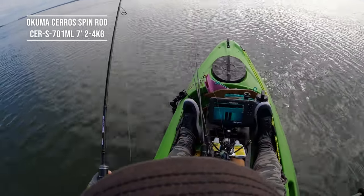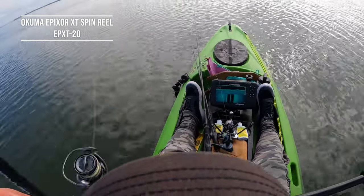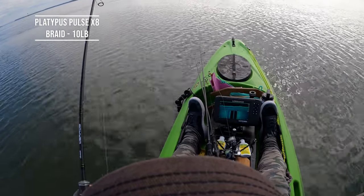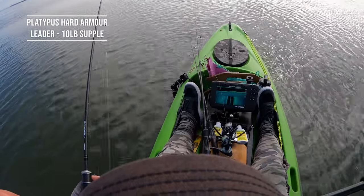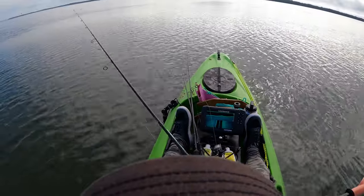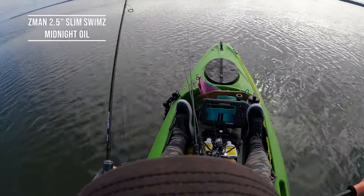If it was end of the run-out tide — those last couple hours of run-out or run-in, or a high tide in along the mangroves — I'd mix it up with lots of different plastics, different retrieves and all sorts of things. But for this type of fishing, with a short window and a tide that's not ideal, I'm going to throw my go-to river and estuary plastic: the Z-Man 2.5 inch Slim Swims.